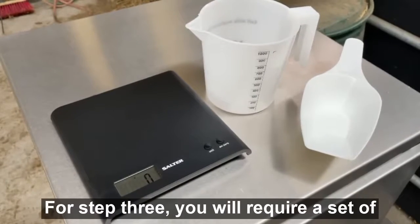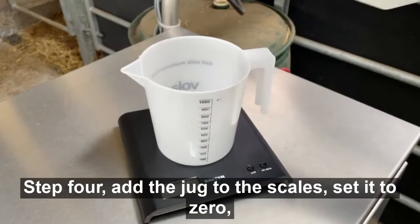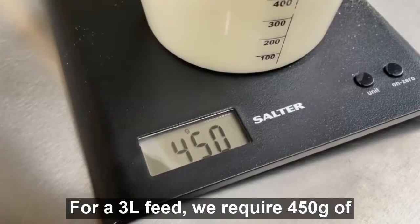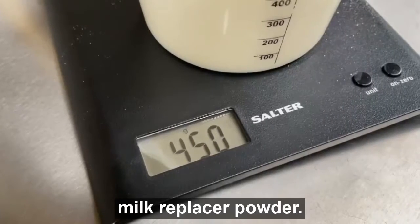For step three, you require a set of scales, a jug, and a scoop. Step four: add the jug to the scales, set it to zero, and then add the required amount of powder. For a 3 litre feed, we require 450 grams of milk replacer powder.